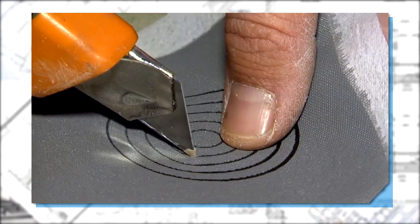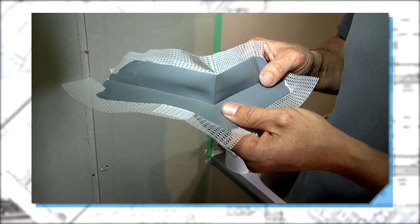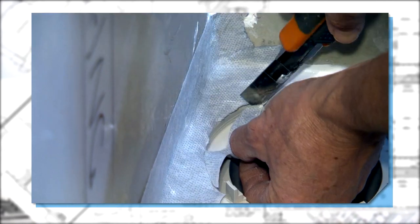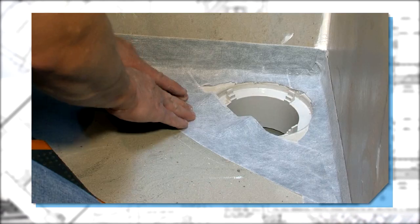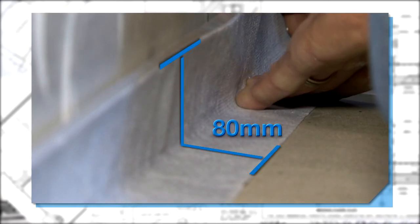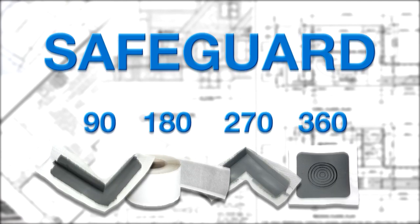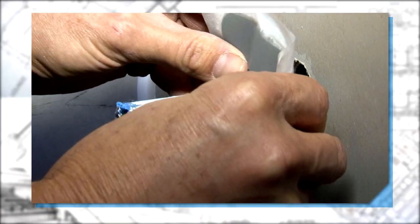The next stage is the dry fitting of the safeguard reinforcing bandages and preformed corners. At C-Mix we believe that dry fitting will ensure that all safeguard bandages and corners fit nicely — and remember to have that minimum lap of 80 millimeters. The safeguard series has been specifically designed to waterproof and reinforce all penetrations and change of angles.